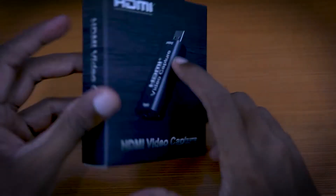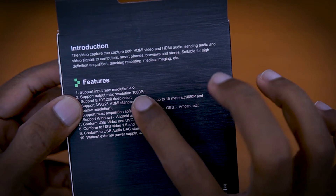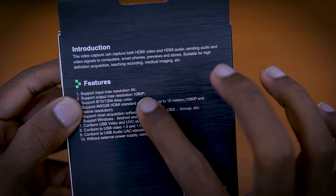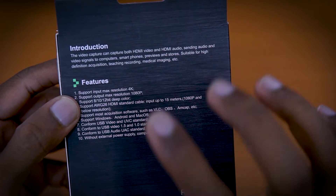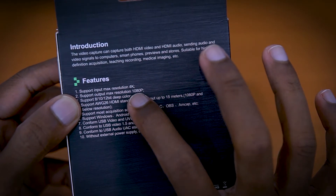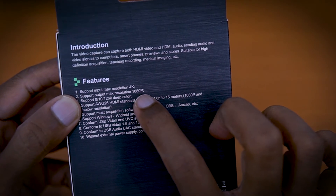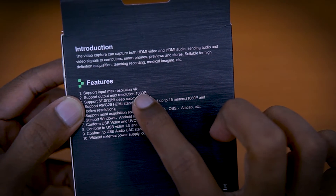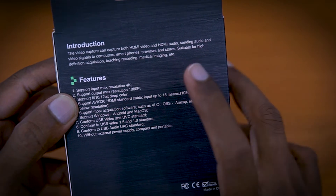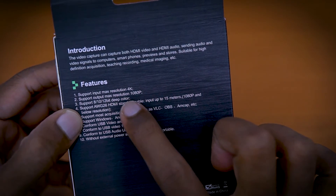It doesn't support 4K output, so the maximum resolution is 1080p — I will save the output to 1080p. After 4K input, it will record at 1080p. It supports color depth of 8-bit, 10-bit, and 12-bit.